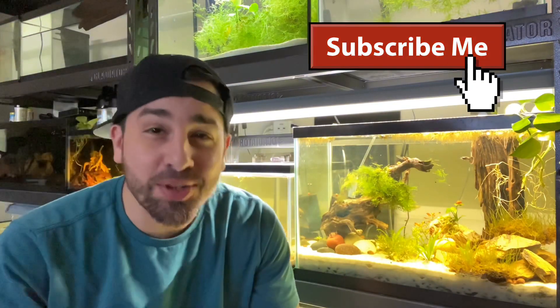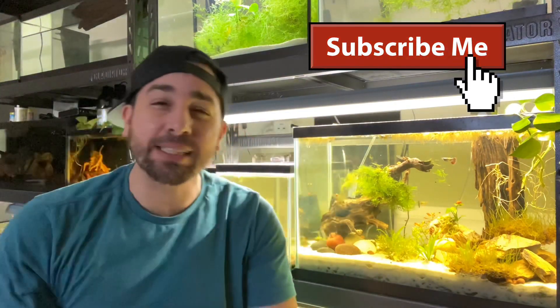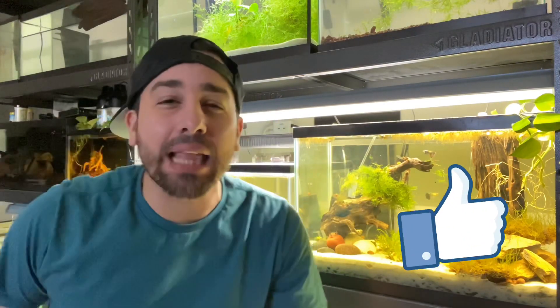What's going on fish family, this is Roberto with RLC Aquatics. I appreciate you joining my channel. If this is your first time joining, make sure you punch that subscribe button, smack that like button, and ding the notification bell so you don't miss out on future content.